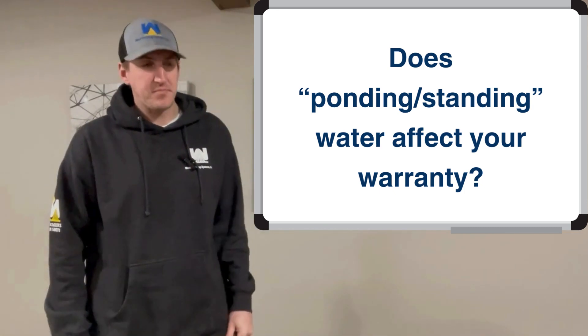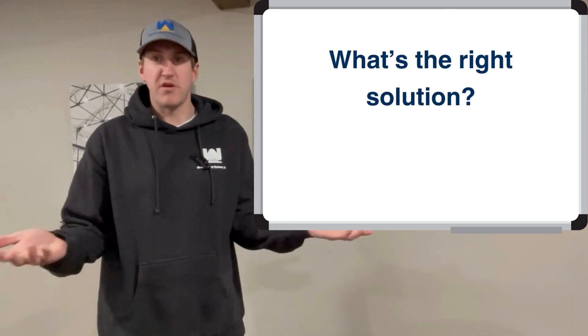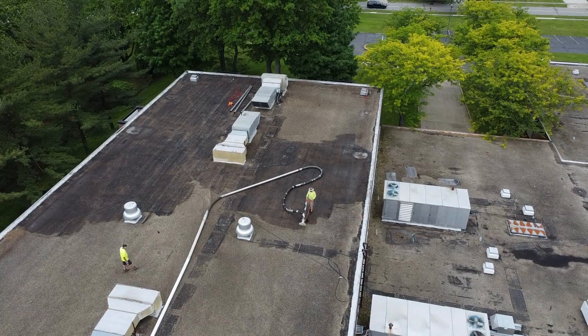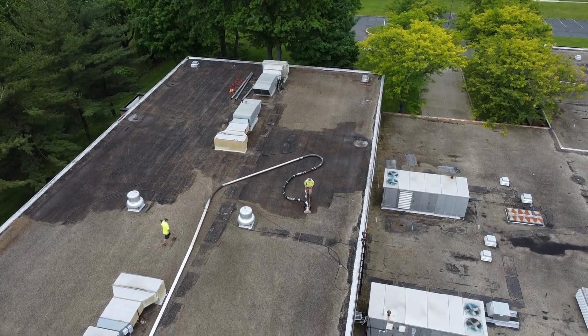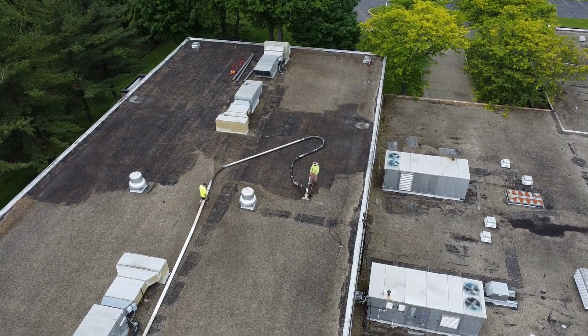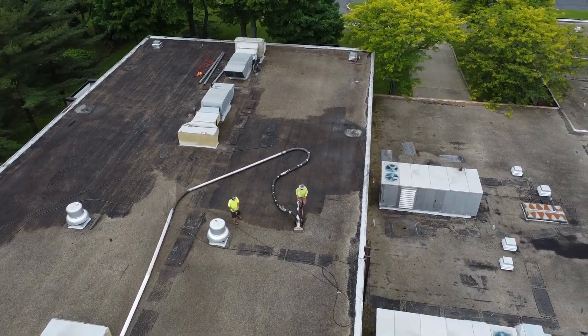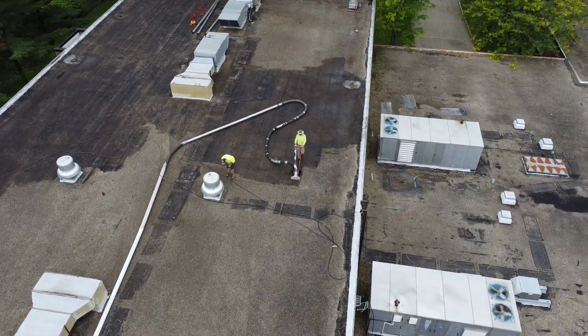What should you do? What's the right way to do this? You want to remove all the loose gravel off the roof. What we do is a wet vacuuming process — it vacuums all the loose gravel off the roof but also cleans the substrate behind it so that it's dry, clean, and ready to accept something else.